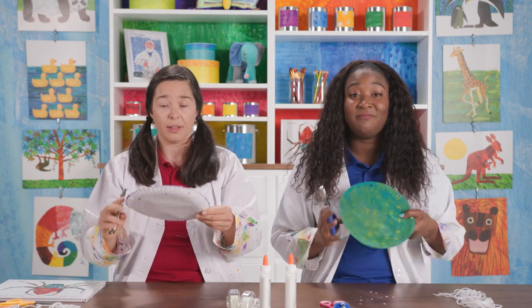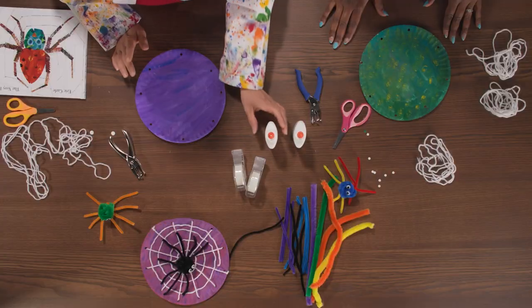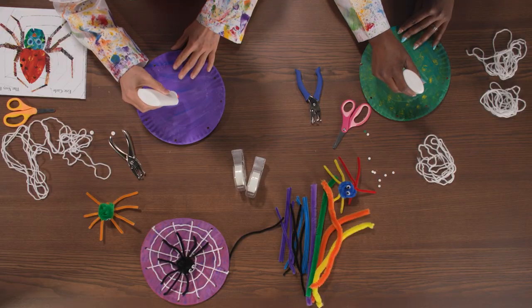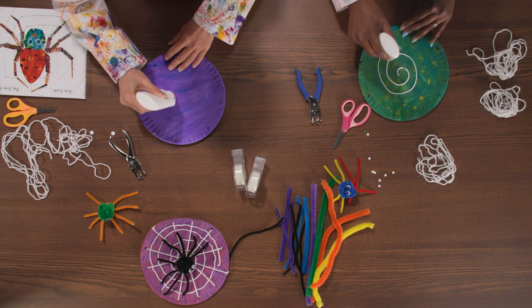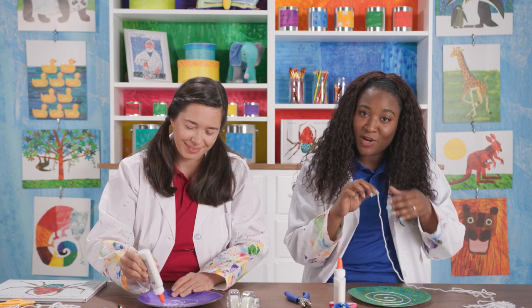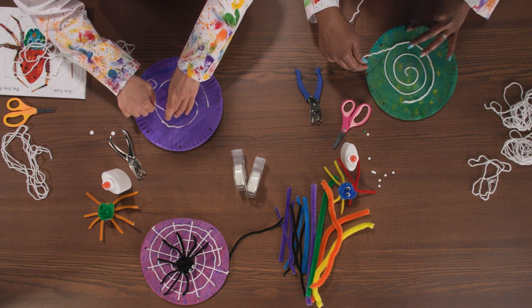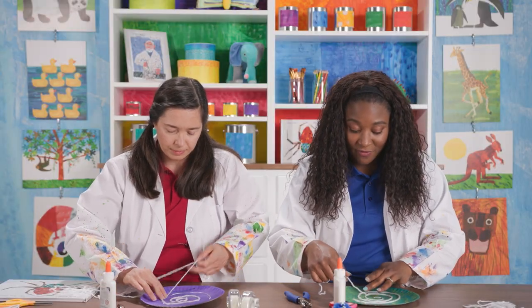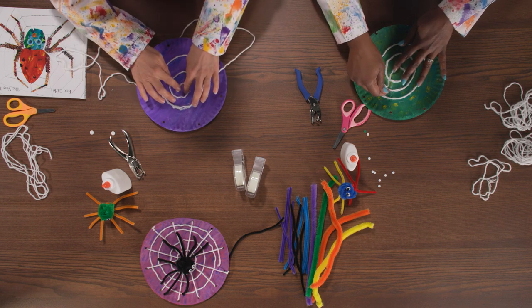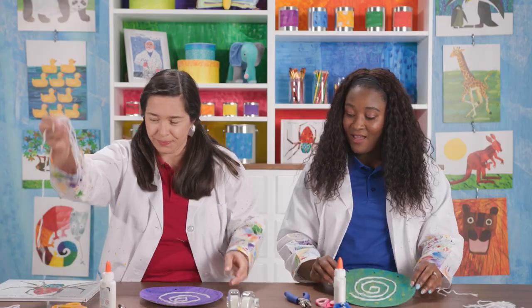Now that we have all our holes punched, I think it's time to make the web. For this, we are going to need some glue, and we are going to make a spiral. Your spiral can be big, small, however much you want. I'm going to start from the middle and just make my way out. Once you're finished with your spiral, you're going to take your yarn and just make your way around the spiral so that it sticks on there. Don't worry about getting your fingers a little messy with that glue — that's the fun part. When you get to the end of your loop, just take your scissors and cut the end off so that it's nice and neat. And we're done with our spiral.